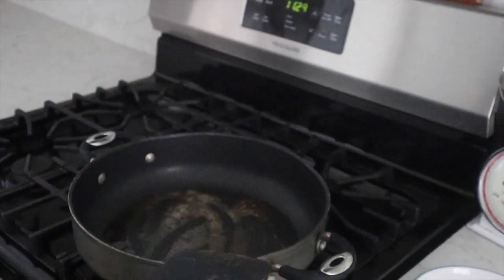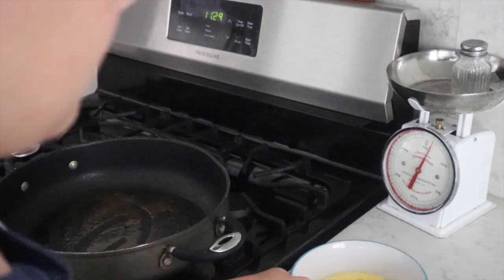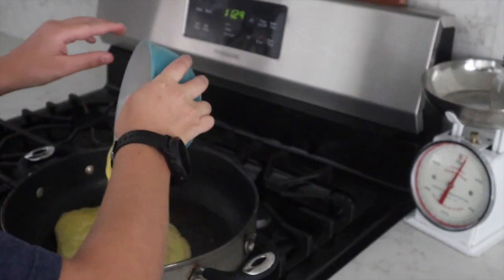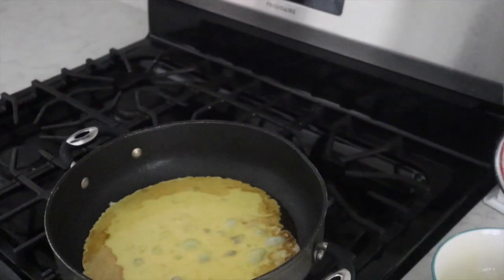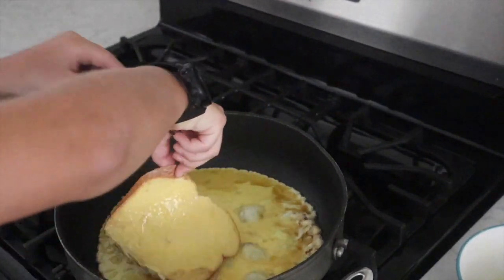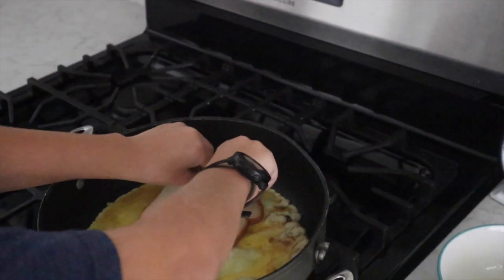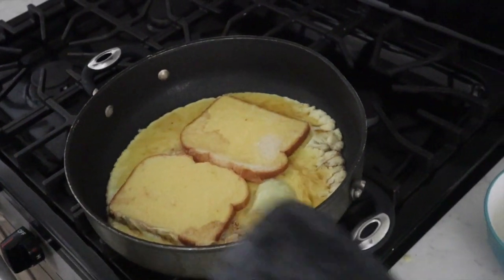Now we're going to pour our eggs in. Right after this, you're going to put your bread in and make sure to get some egg on each side. Do this on both pieces of bread. Now we wait for the eggs to cook.